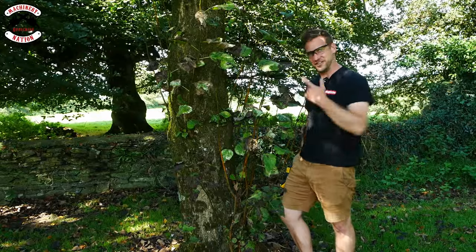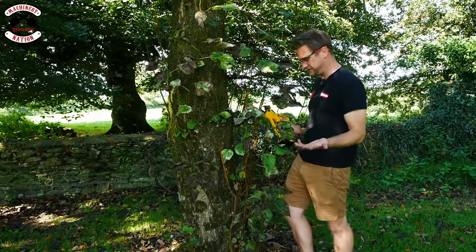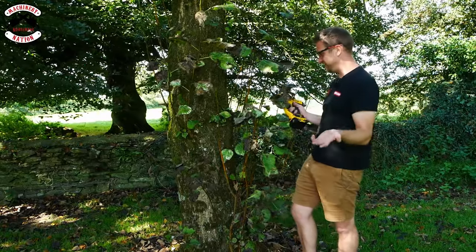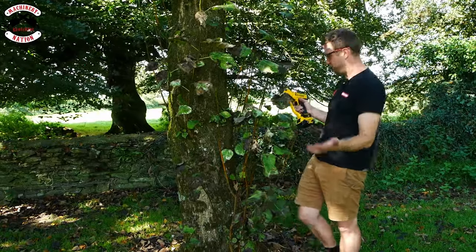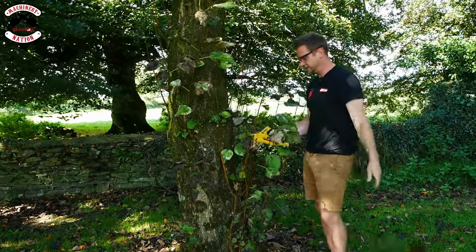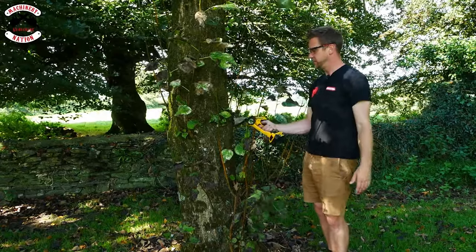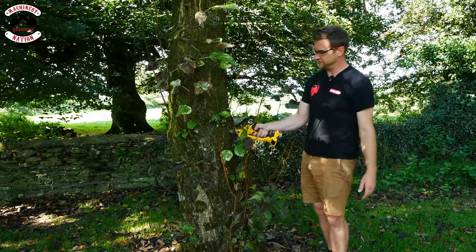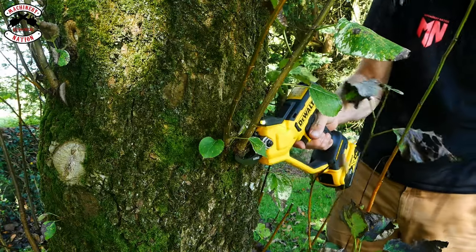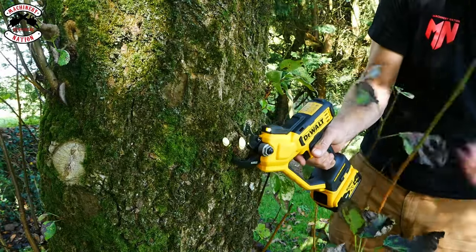I've got a black poplar tree here that sprouts all over every year and turns into a complete mess. I've left it for this video. DeWalt up first — let's give a few cuts and see how we get on. Nice! That's about 8 millimeters of material. Let's try a bigger one — right in nice and tight, and it didn't even think about it. Let's see if we can go even closer.